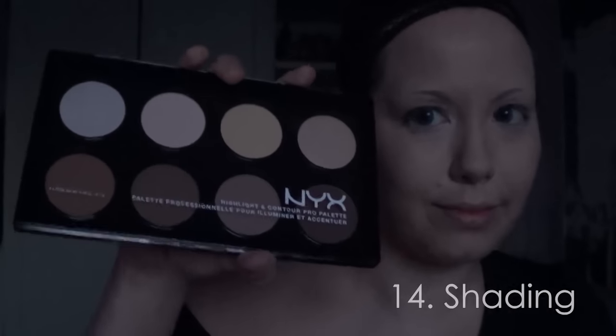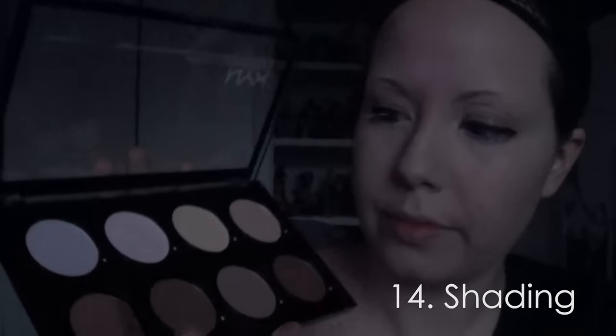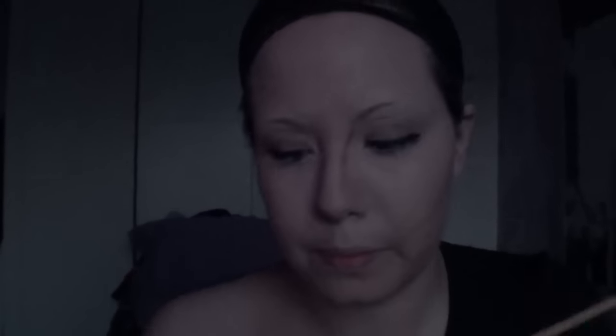I applied all the shading at the end, because in case you mess up, you don't destroy everything else. I apply it in the middle of my cheeks, on my chin, on the rim of my nose and on my temples. After that, I smear it with my fingers — but you can also do this with a brush or a sponge. I prefer to do it with my fingers; it works better for me. After this, all you gotta do is put on your wig and your costume.